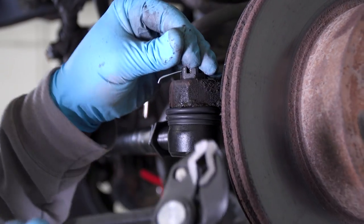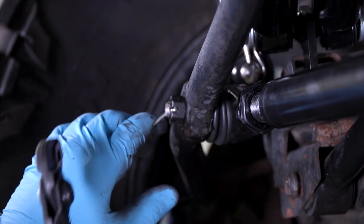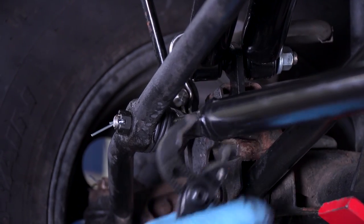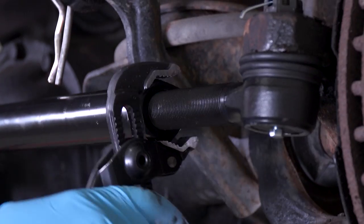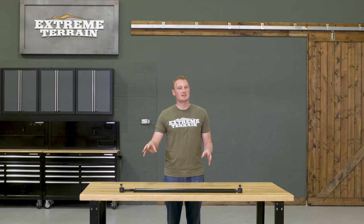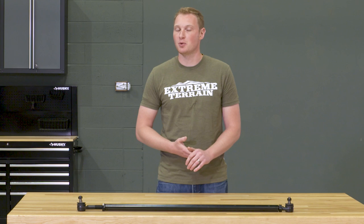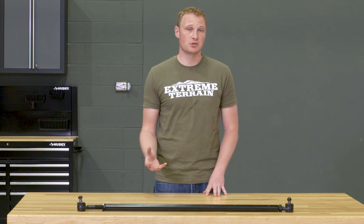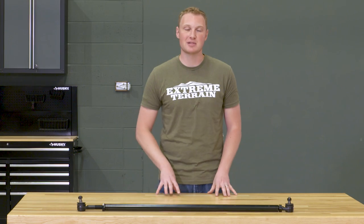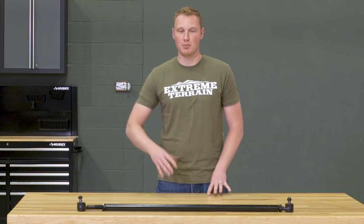At this point, you can go ahead and fine-tune your toe further if you don't want to go based off of the measurements you already took. There are a couple of ways to set your toe in your driveway, and it's going to be a fairly simple process. At the end of this installation, before you drive down the road, you're going to want to install your Zerk fittings, grease everything up, and make sure you have plenty of grease on those tie rod ends to ensure that they wear properly.